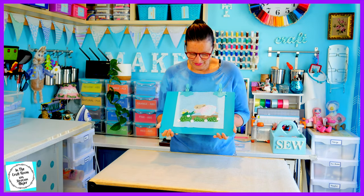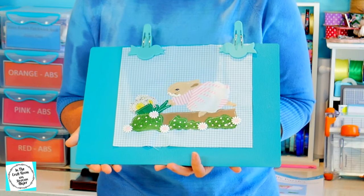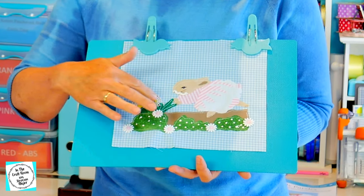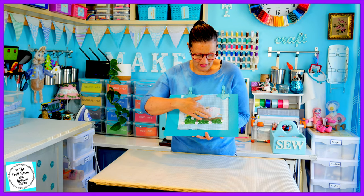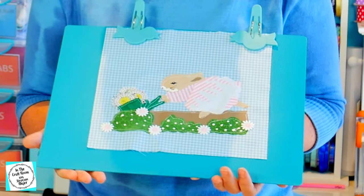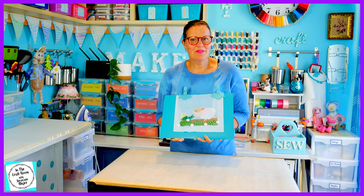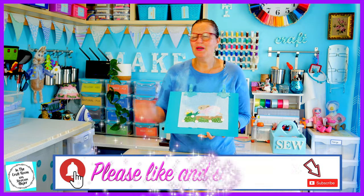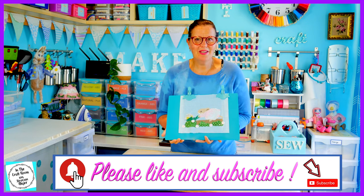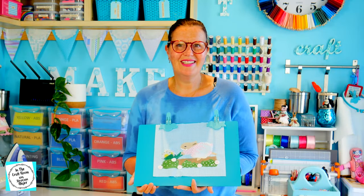So here we have the final Cecily Parsley appliqué square with all of the changes I had done. I added the path, the bushes, the daisy, the barrow of flowers, and I changed her fabric on her dress. I'm really happy with her — I think she turned out great. Thank you for joining me today. Please don't forget to like and subscribe, and I look forward to seeing you next time with issue 25 where we make the whirligigs. See you next time, bye!